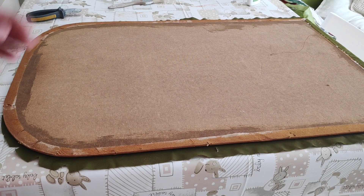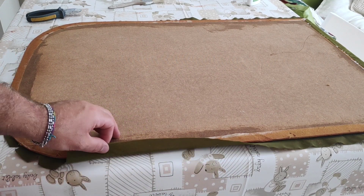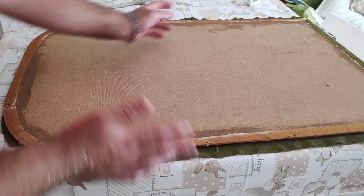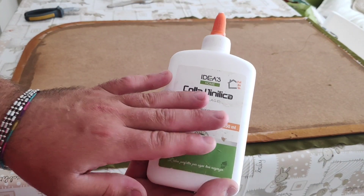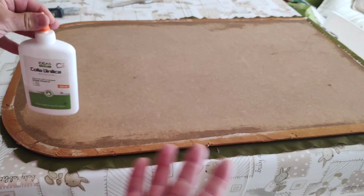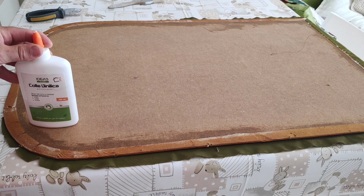What I'm gonna do is re-glue the sides of this cloth little by little, using the white glue that's like an all-purpose glue. As you can see this one is vinyl glue, and in Italy we use it basically for wood, paper, fabrics, leather, etc.